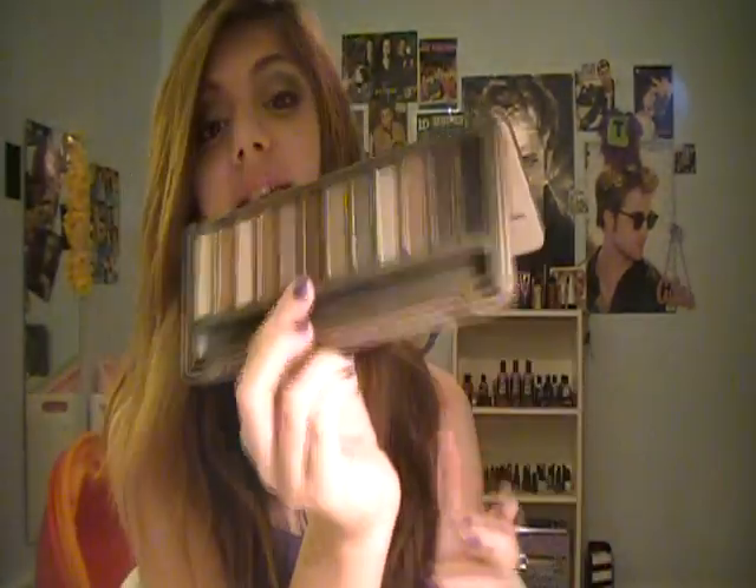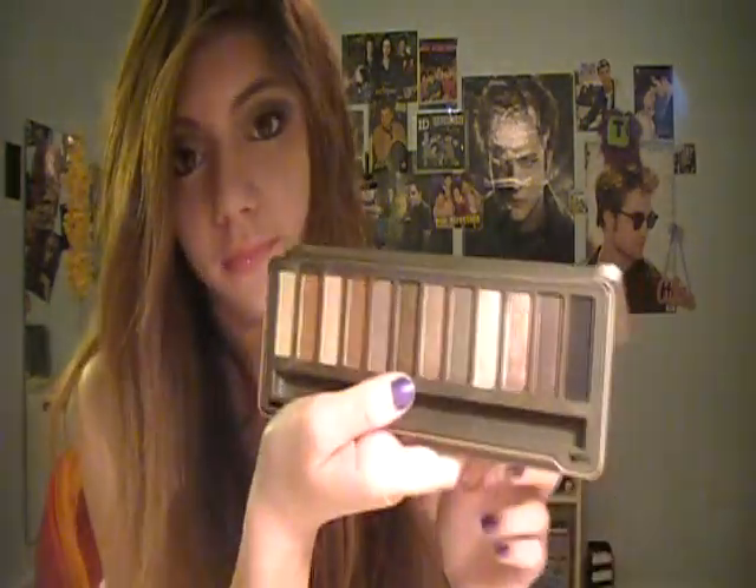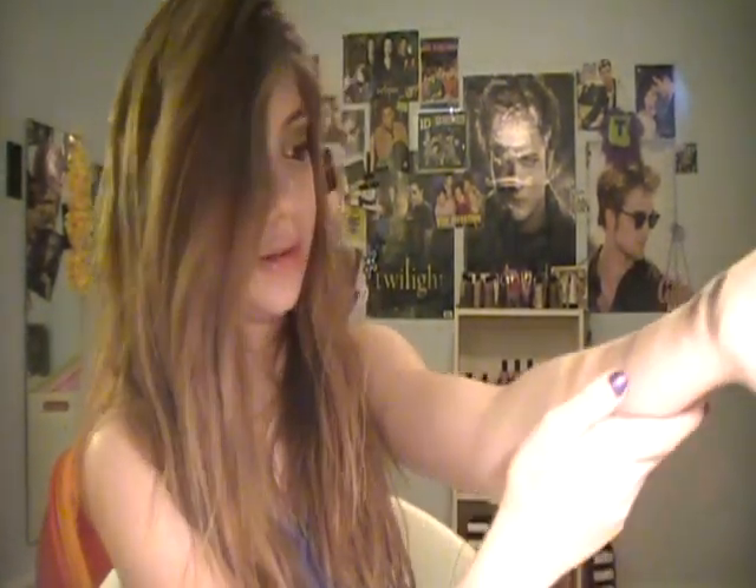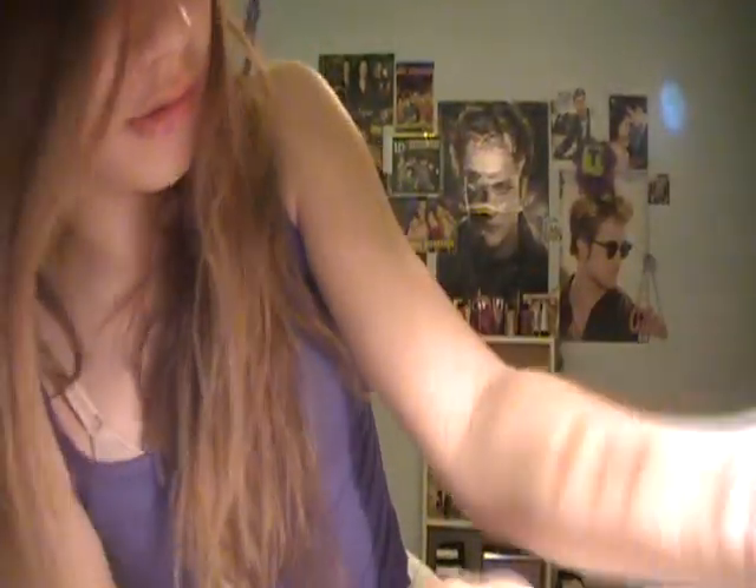The next color is Snake Bite — it's just a brown color. The next color is Suspect. My arm will not do this one justice because it's quite light and it's not going to show up on camera, especially against my skin tone, because my skin tone is very fair.